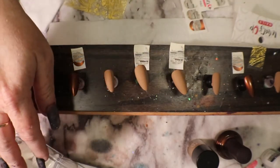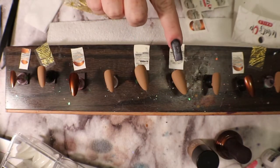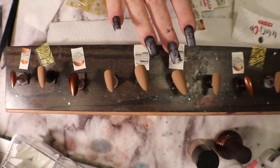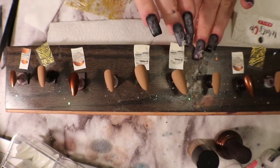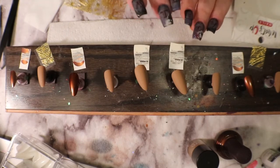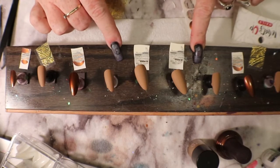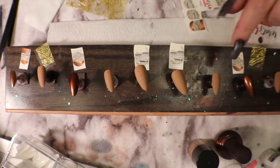I've been starting to use these full cover stilettos because I can use acrylic on them — anything I want. I've gotten them prepped and I don't mind doing it this way. I still prefer my tips because they're easier to apply, but this gives me the advantage to do a full nail if I wanted to do art on a full nail.